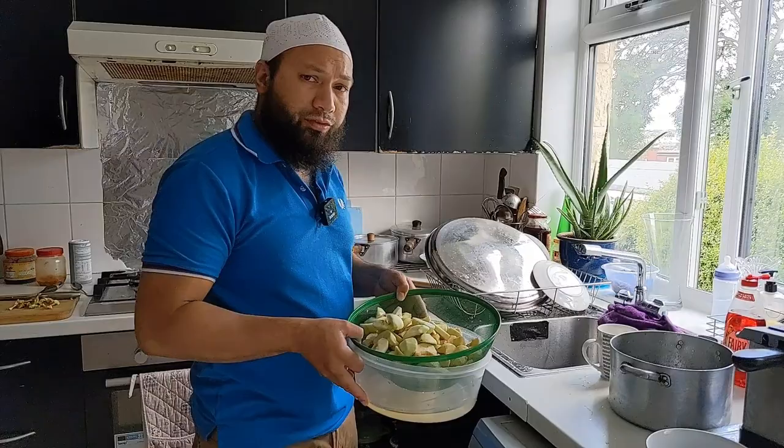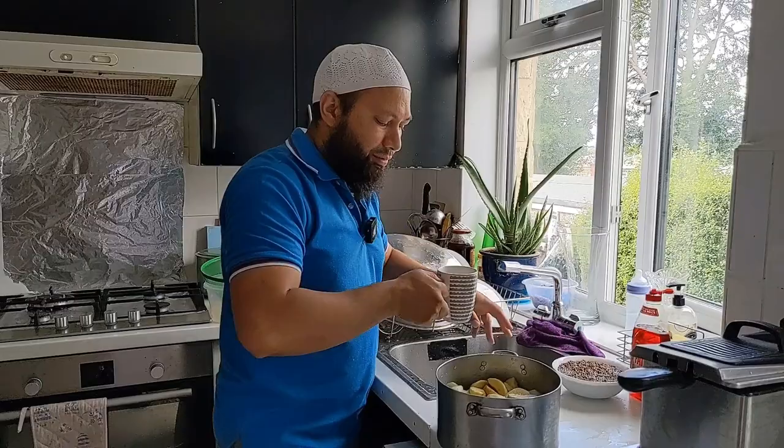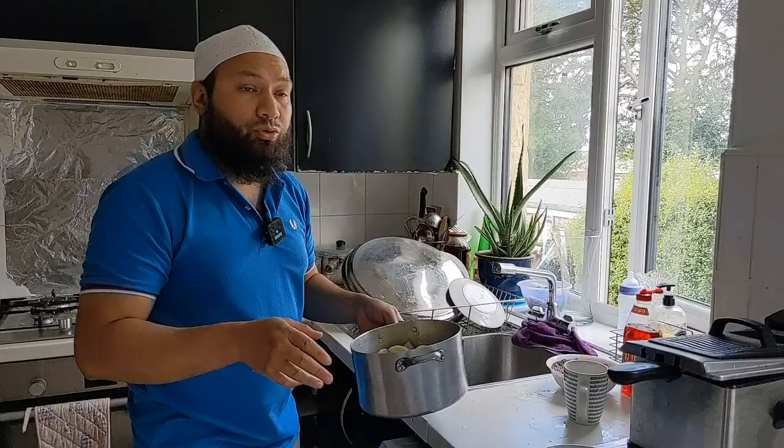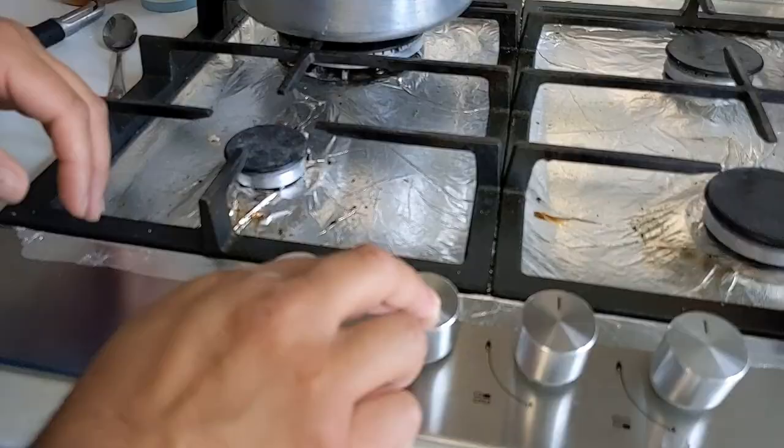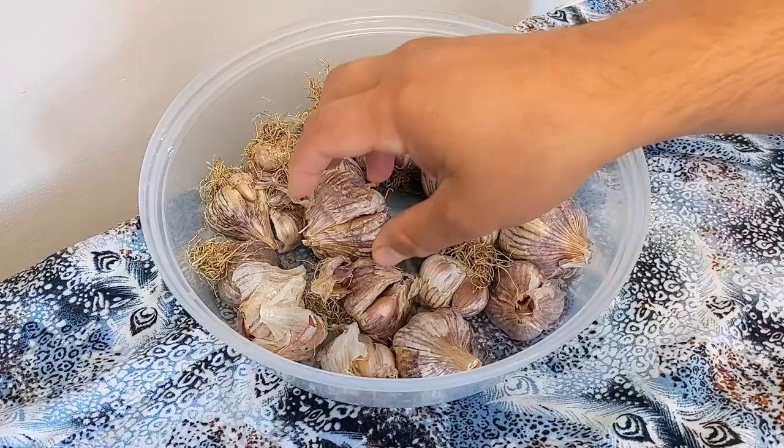I've got about a bowl full of apples and I'm going to use all of these for making my leather. Into this I'm going to add about a cup full of water — that's all, you don't add too much water. I'm going to put this on the stove to boil, and leave it there on the hob to boil down, reduce down, and turn into mush.